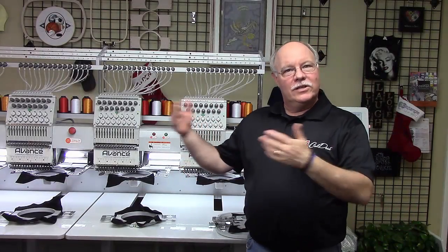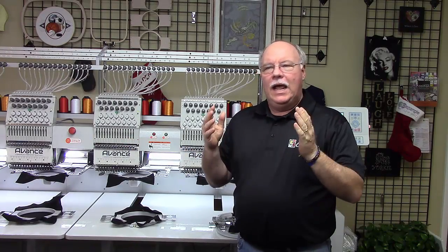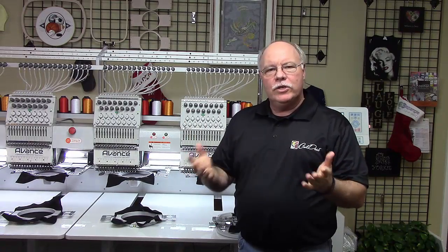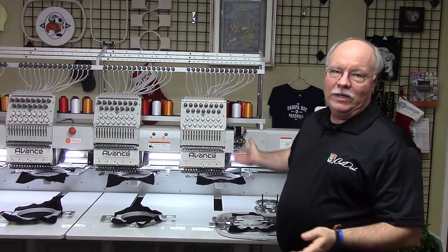You've been growing your business. You started out with one of our Avance 1501C single head compact machines, and you're working too many hours now, so you ask yourself what's the next step. I want to show you the next step here, which is the Avance 1504 multi-head embroidery machine.